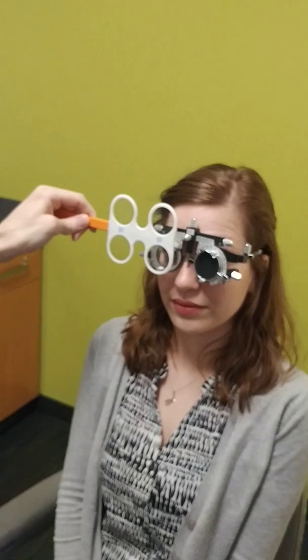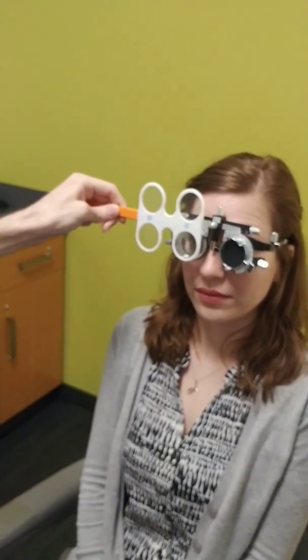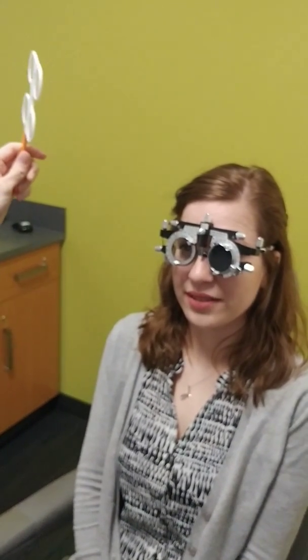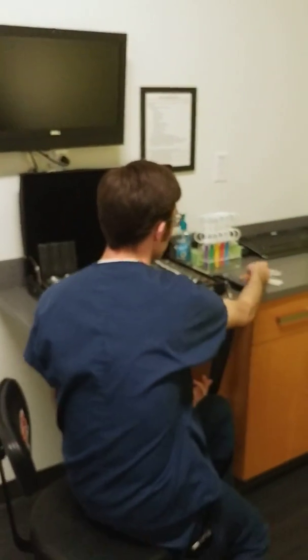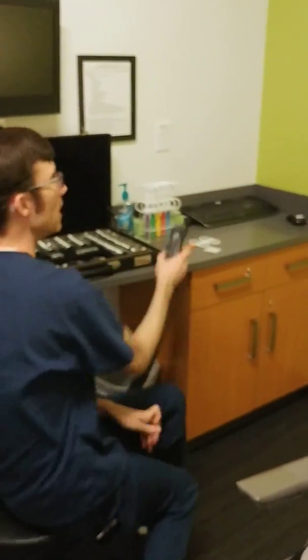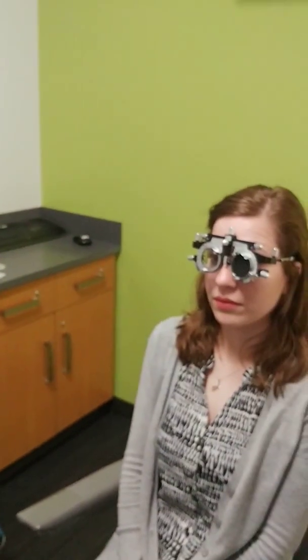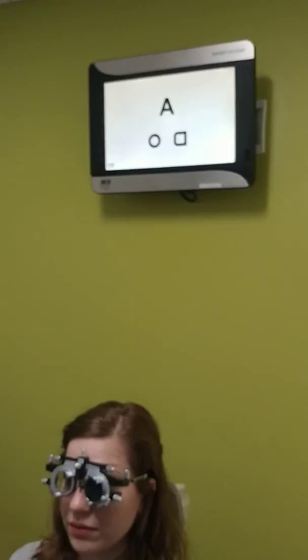I go ahead and keep adding more minus. Is it more clear with the lens, without, or about the same? She said with is a little clearer — it makes it smaller and darker. I double-check by going back. When patients have low vision, you do want to check multiple ways. If I make a change of two diopters, I like to recheck the vision. For normally sighted patients, that can adjust their just noticeable difference; for low vision patients it's less important.